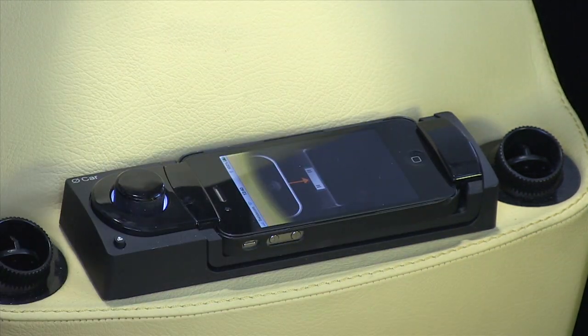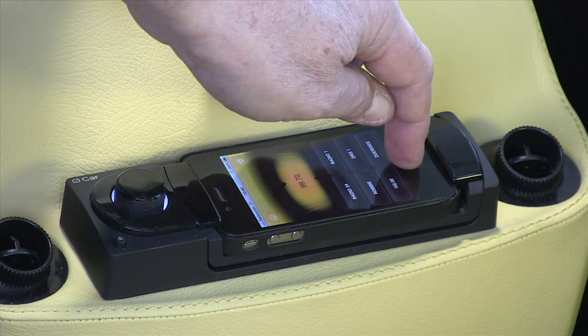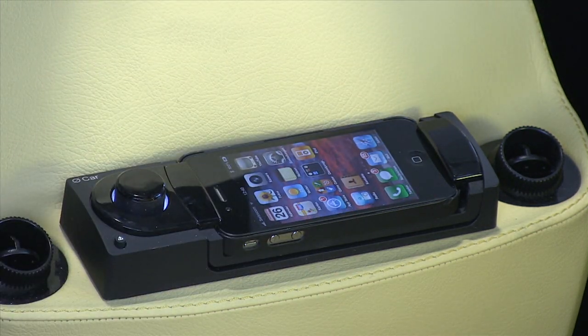Plug in your iPhone, Bluetooth connection, and hands-free phone is already connected.